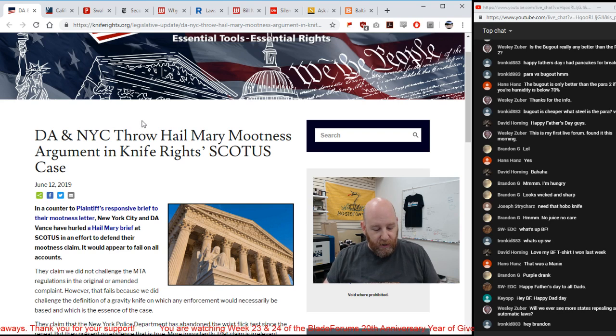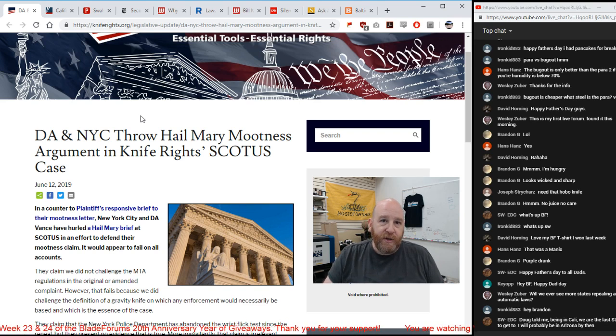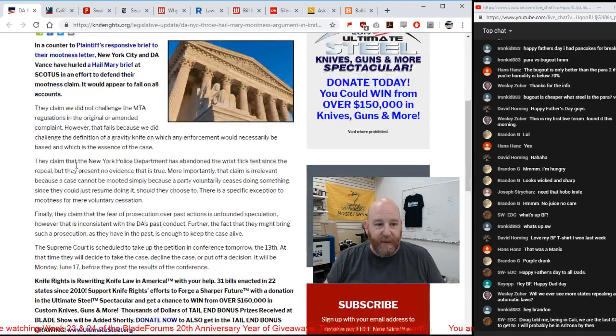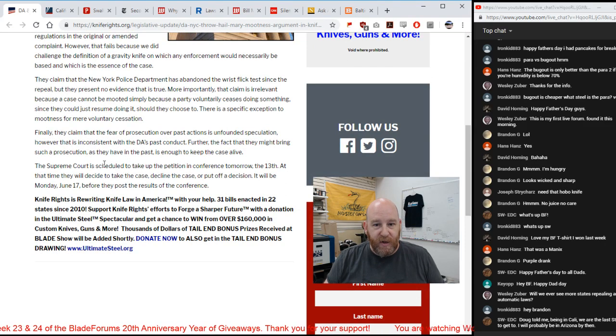After Heller, the case started going through the machinations toward the Supreme Court. It went to the circuit — New York City and state lost every appeal they tried. When they saw it was going all the way to the Supreme Court, they quickly changed the law to try to make the case moot, knowing that a loss at that level would have drastic repercussions for anti-gun people across the country. They changed the law, said they'd enforce gravity knife bans on the subway, and are now trying to get the case mooted — but it's not going to happen. Knife Rights is not letting this go.